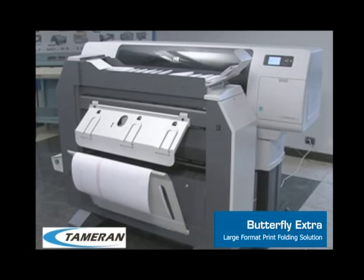Trust Tamran, the proven leader in wide-format finishing solutions, to improve your printer productivity and wide-format printing process.